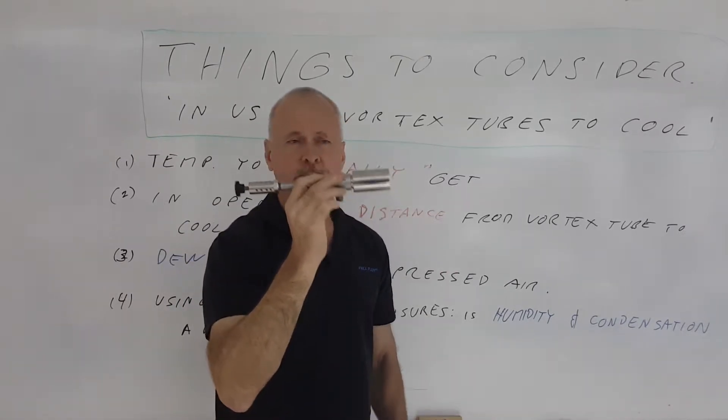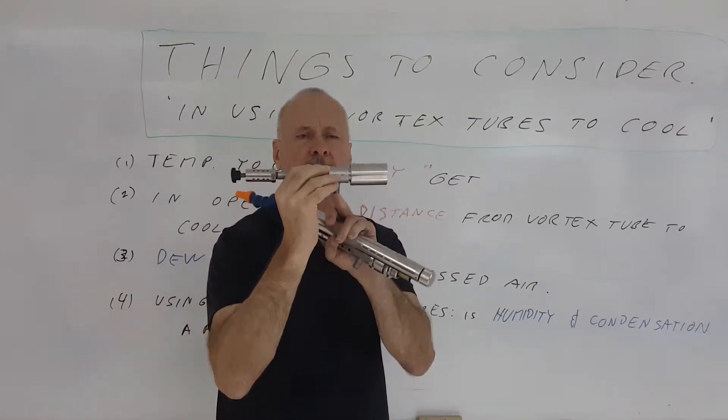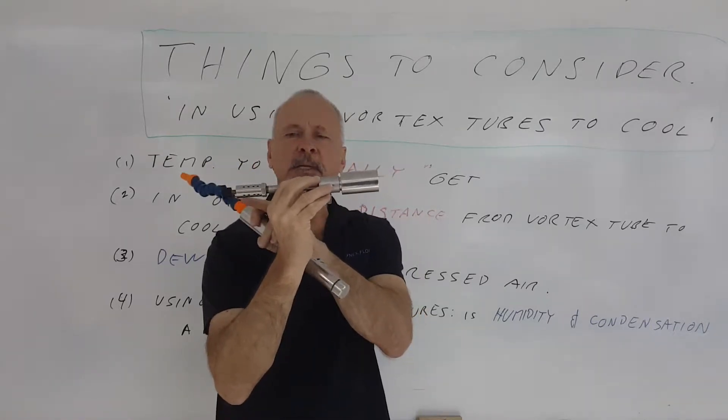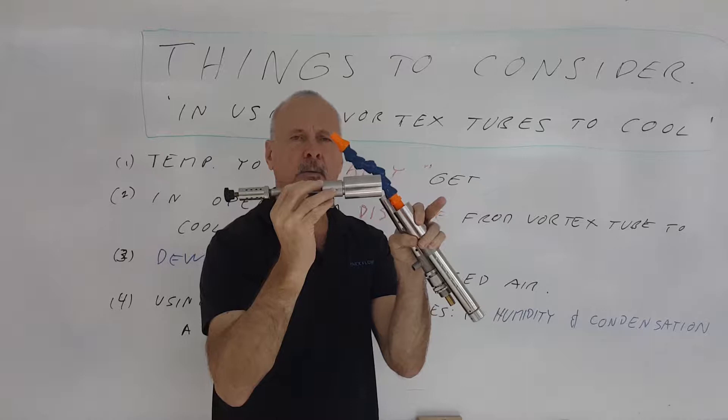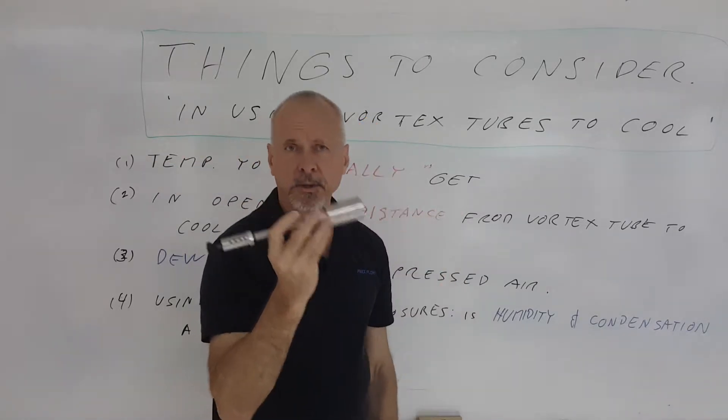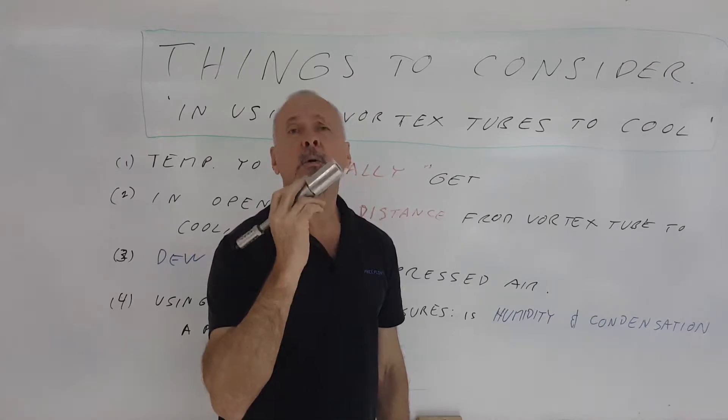In my right hand I have a vortex tube. The way it works is it takes compressed air, spins it one way inside itself in one direction, then spins it back inside itself the other way. This end gets hot, the other end gets very cold, and that cold air can be used for spot cooling or cooling enclosures.